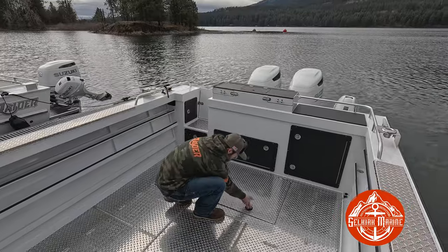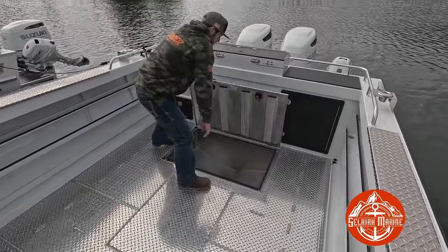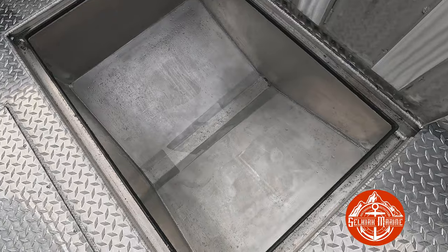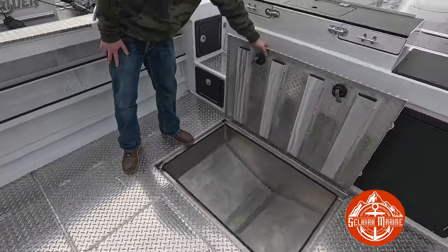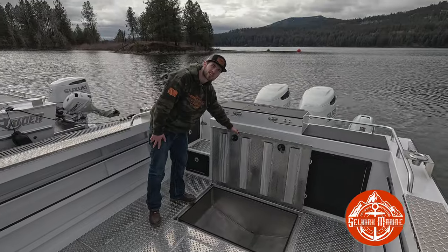We do have a nice massive fish hold right here. You can throw all your fish in there — bleeding out rockfish. We've fit limits in there before, and that's mid-30s for six guys.